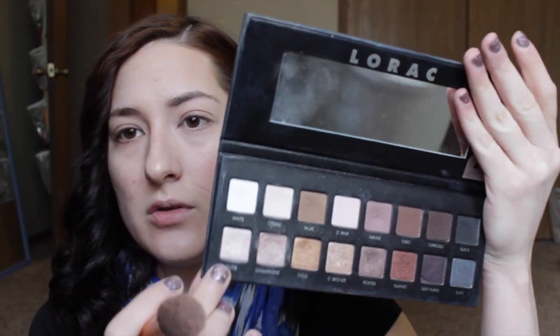Then I'm going in with the Benefit What's Up Highlighter, running that along my cheekbone and down my nose. I know that's technically more than half my face but I'm doing it anyway. I pat that in with my fingers. I've been setting that highlight with the Nude color from my Lorac Pro Palette — just going in with Nude to set that.